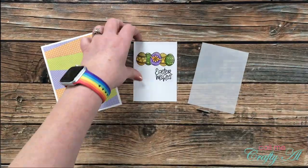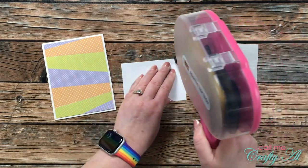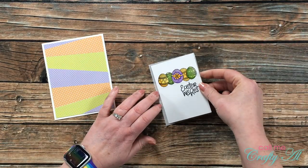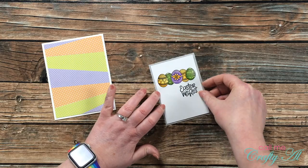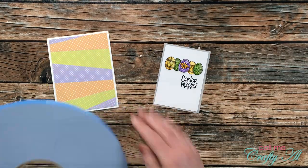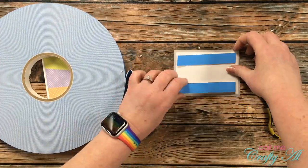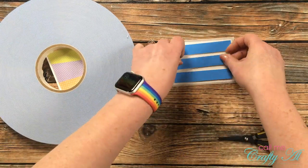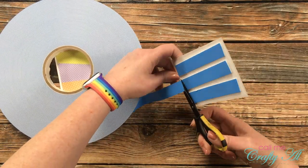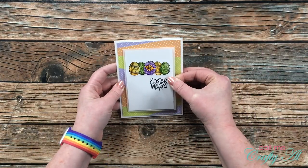Now that all of the pieces are ready, it's time to finish the card. I started by adding adhesive to the back of my stamped focal point, and this got matted with the vellum. To add a little more dimension to the card, I brought in my big blue roll of foam tape in the three-quarter inch width and added three pieces to the back of the focal point. Once I pulled that release paper, this got placed centered on the card front.